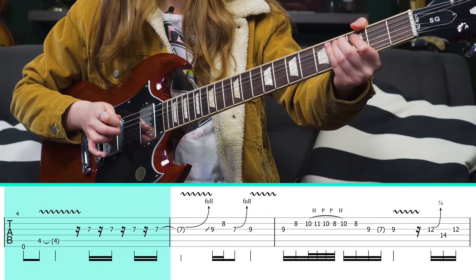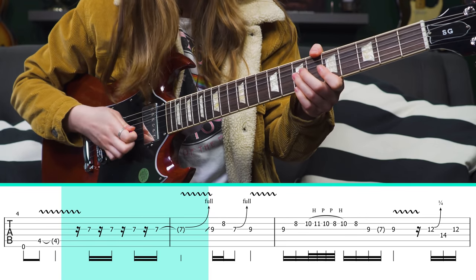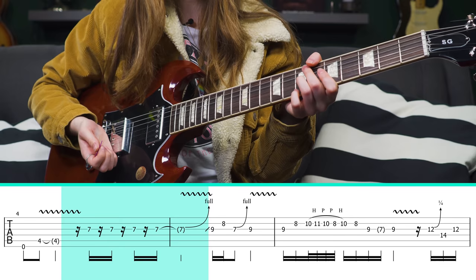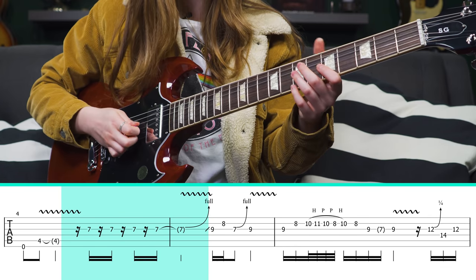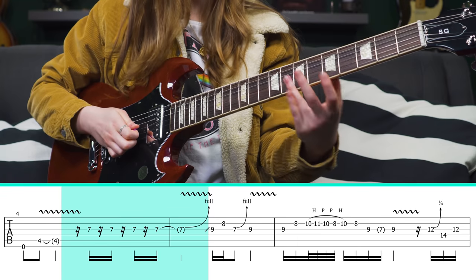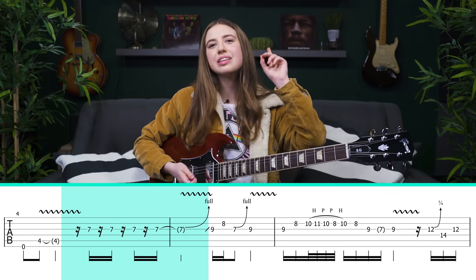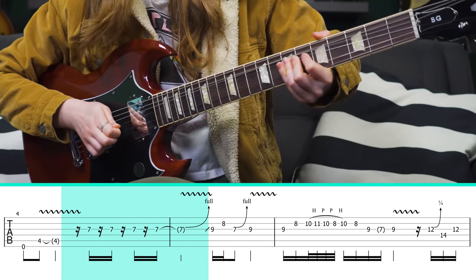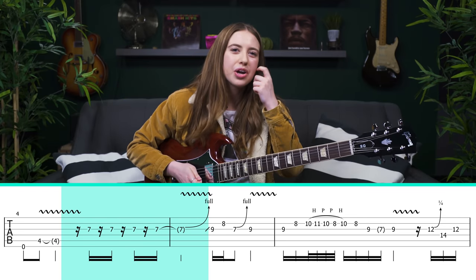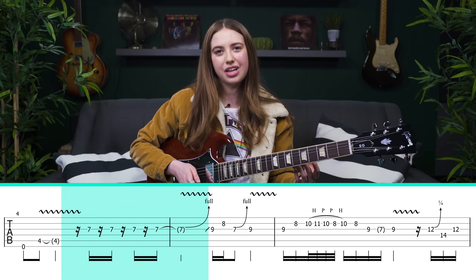Now we get into the main part of the solo. We're playing the 7th fret of the G string, but it's syncopated, coming in on the off beat. It almost sounds like there are some ghost notes in there — that's when you have your finger on the string but you're not putting pressure, so you get that muted sound. The most important thing that I hear a lot of people neglect is the vibrato on that bent note.